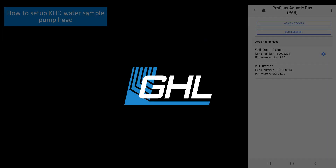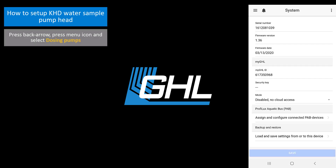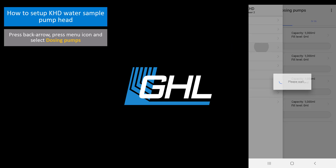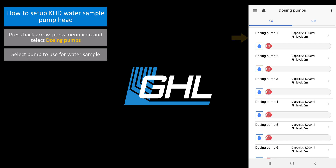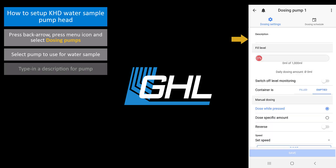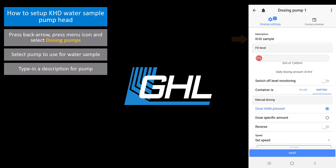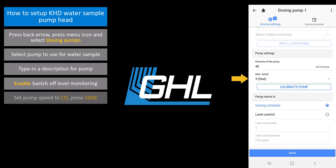Once that's done, go back to the app and press the back arrow. Press the menu icon and select dosing pumps. Choose the pump that will be used for the water sample. Type in a description for this pump. Switch off level monitoring. In the pump settings section, set the pump speed to 3, then press save.